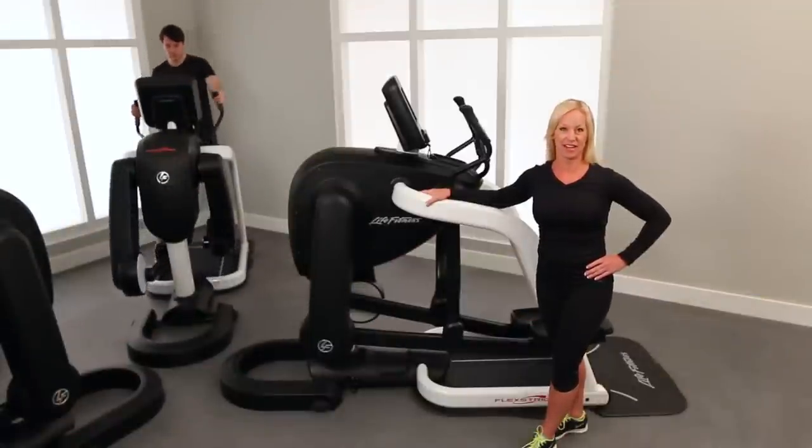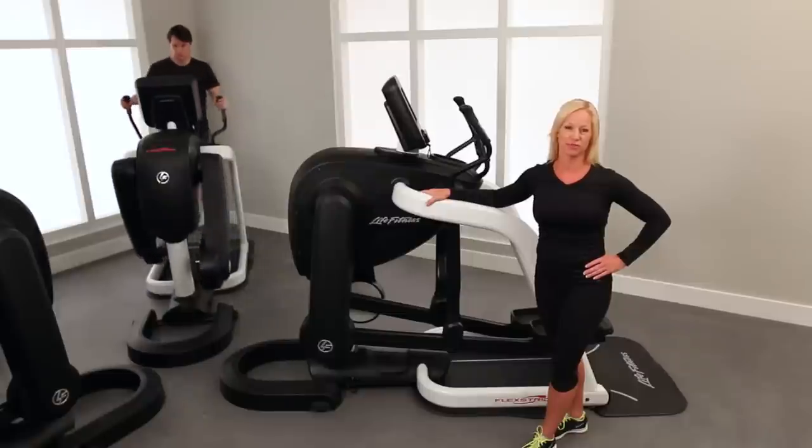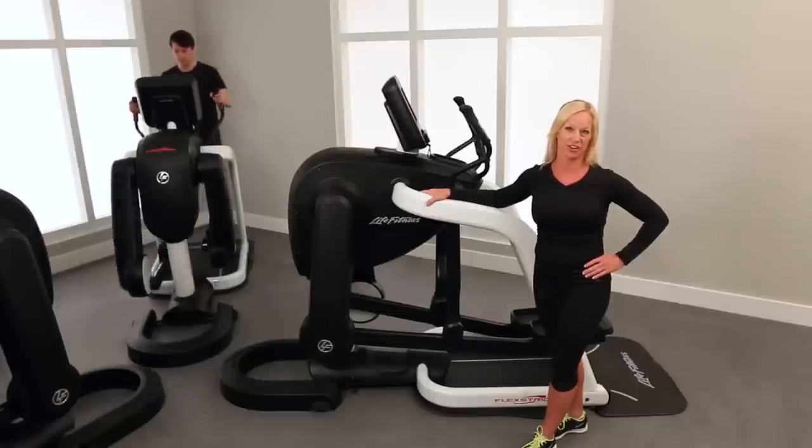I'm Deb McConnell from Life Fitness Academy. Today I'm very excited to introduce Life Fitness's first variable stride trainer, the Flex Strider.